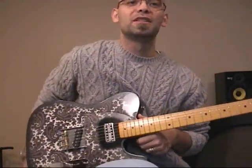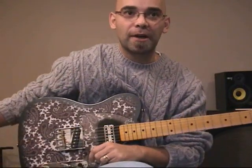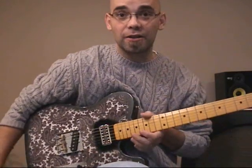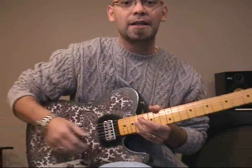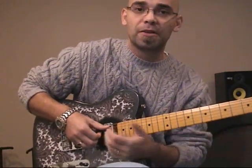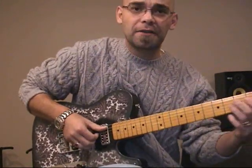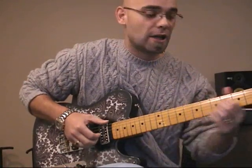Gear today is pretty similar to my usual setup. The Crook Telecaster. In the back over there I've got the Carmen Ghia amp from Dr. Z. And on the floor we have a Box of Rocks from Z-Vex and a reverb pedal from Electro-Harmonix. Right now the Z-Vex is actually off, so pretty clear tone.